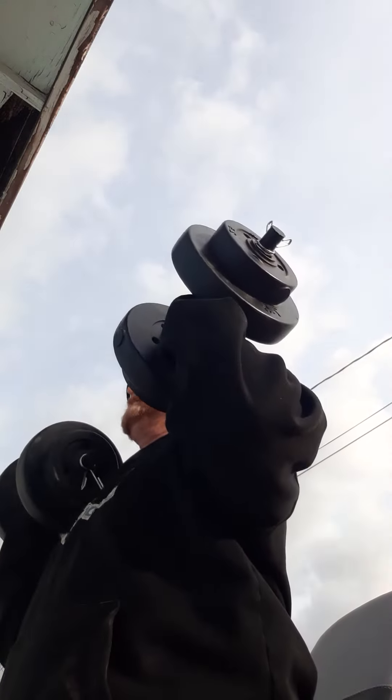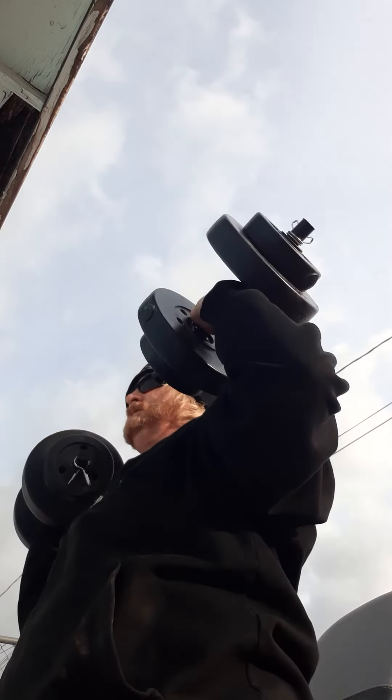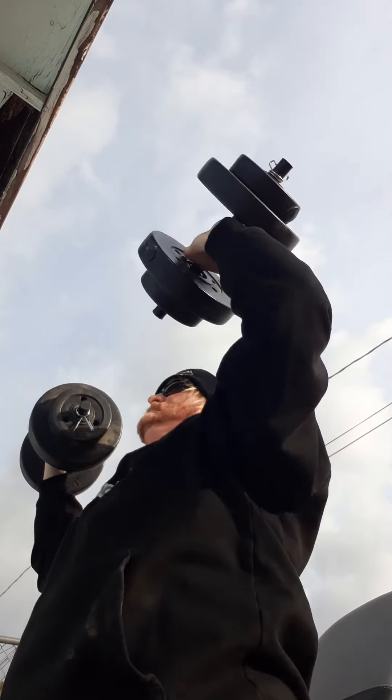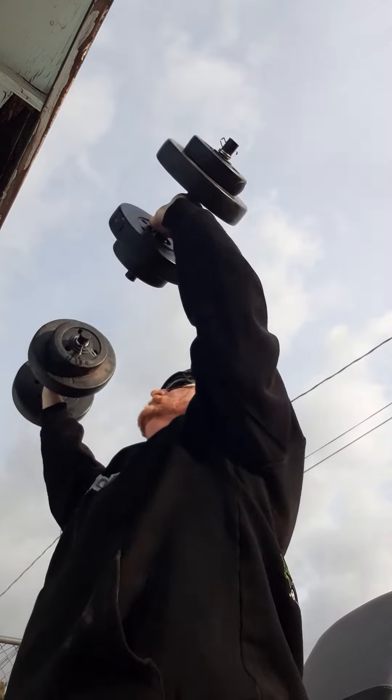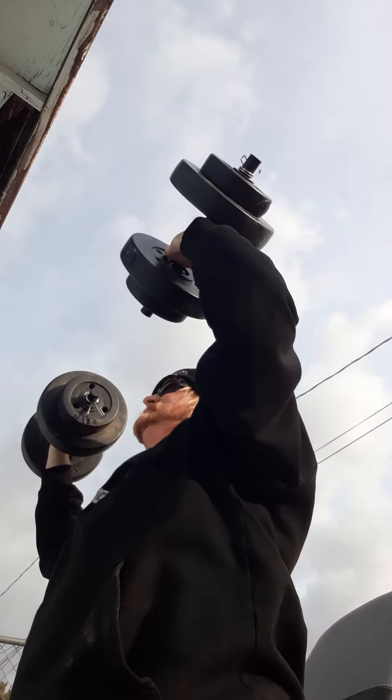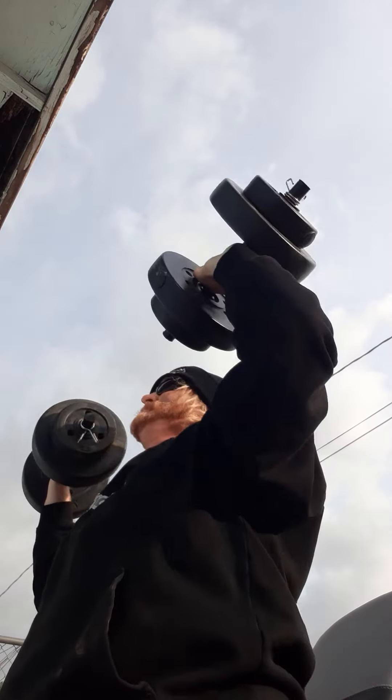Let me show you what I call military presses. Your incline presses are going to do the upper part of your chest. Military presses will do a little bit of your chest but more of your front — anterior — shoulders and a little bit of your triceps. Keep the weight in front of your nose, not back here, because you'll feel that tinge on your shoulder. In front of your nose — go up and down slow. Up, down slow, up, down slow.